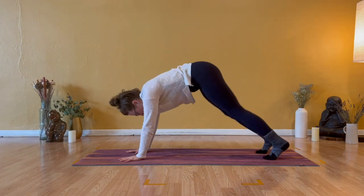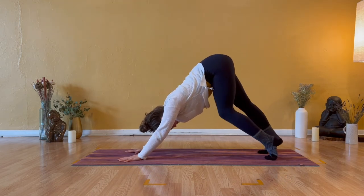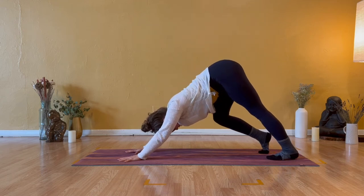Hands and knees. Find your downward facing dog — tuck your toes and elevate your hips. If it feels helpful for your feet, take a few heel pedals, lifting one heel high and dipping the other low.